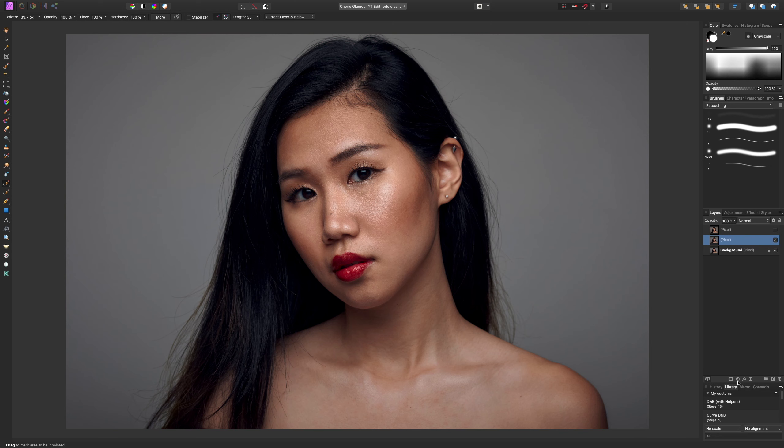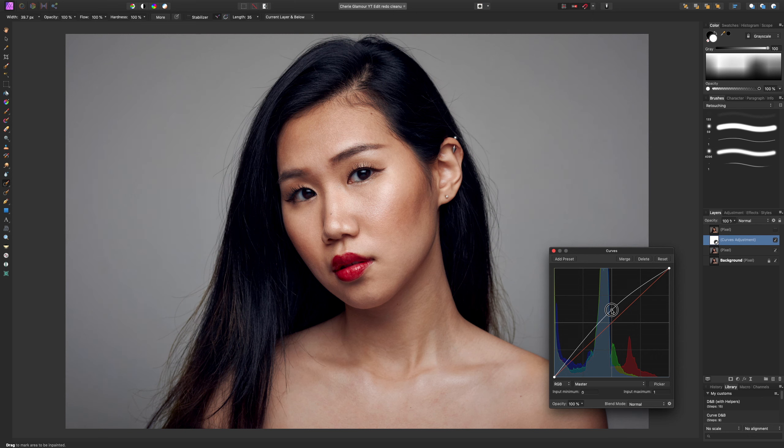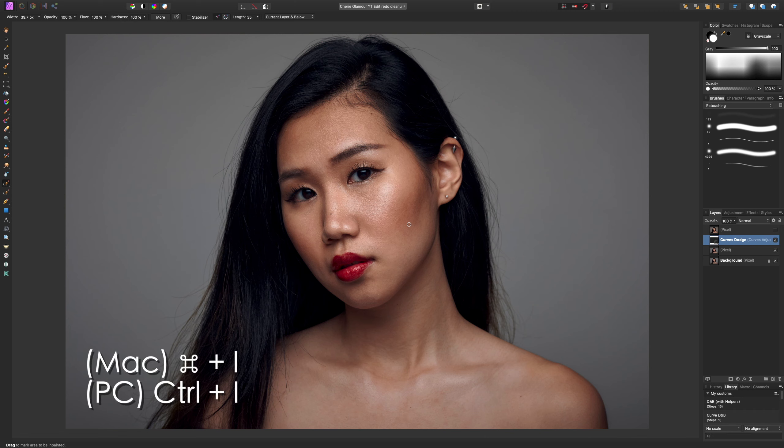First, I'm going to create a new curves layer and raise it up a little bit like this — we can always adjust this later. I'm going to rename this 'curves dodge' and then invert this adjustment layer using Command+I on a Mac. The good thing is that now that it's inverted, nothing happens — if I turn it off and on, no change occurs. What I like about Affinity Photo is that it has masks already built into its adjustment layers.